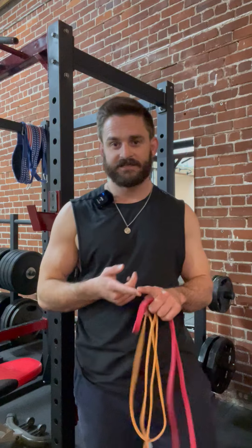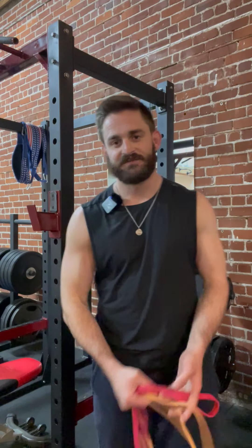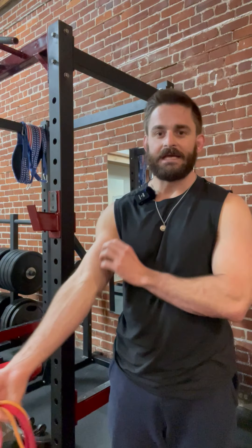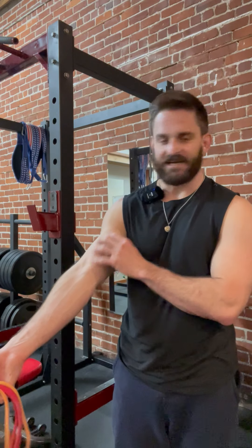This works the chest, it works the lats, it works the triceps, and it works a small muscle called our coracobrachialis which is in our forearm slash bicep area. It's a small stabilizing muscle.